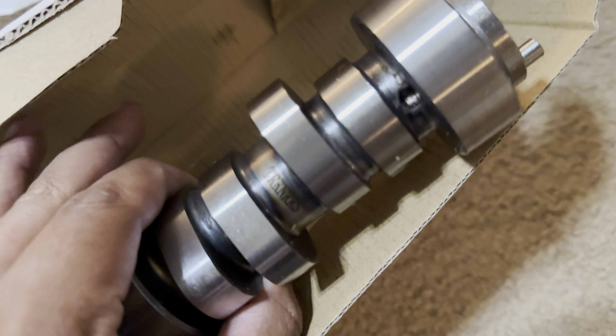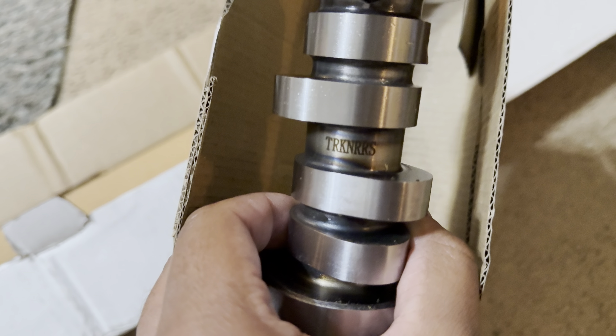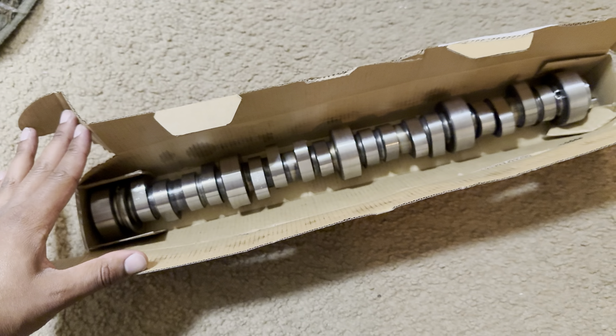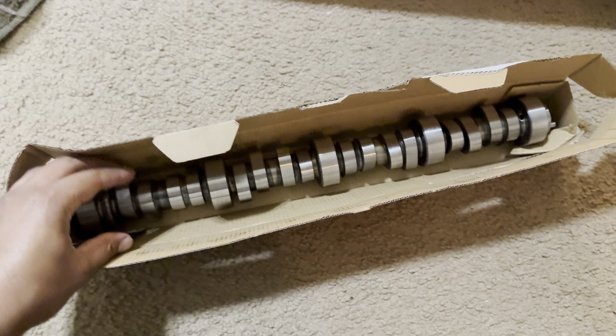It actually says Truck Norris right there, three bell cone. It's good. Thank you, Richard Holder.